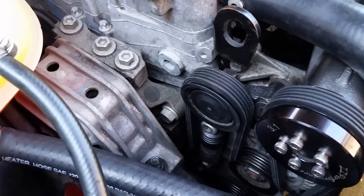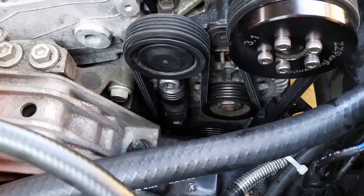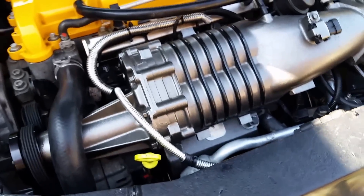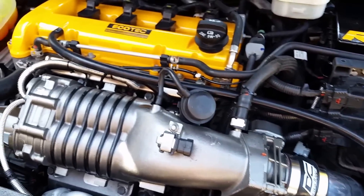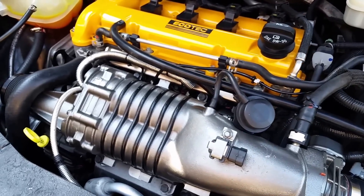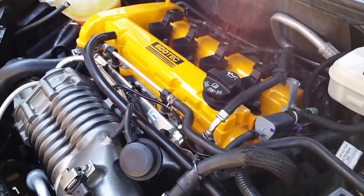I'm using the stock LSJ tensioner; the idler down there just bolts into the stock location, no problems. The stock alternator can spin backwards — it converts to DC so it doesn't matter if it's out of phase by 180 degrees. Performance-wise it's really really good, about 13 psi. ZZP's tuning is a little more conservative — I could get more but I'm playing it safe. I'm running 60-pound injectors with stock internals, so you don't want too much boost since the 2.2 doesn't have forged internals like the LSJ block.